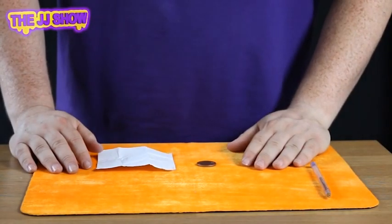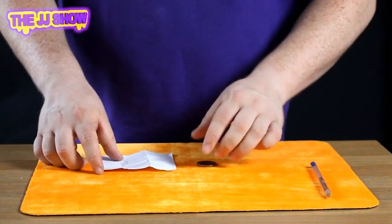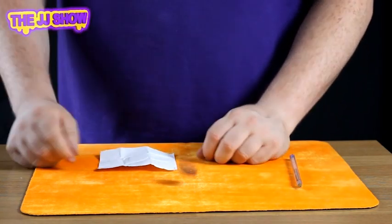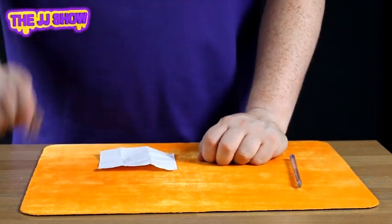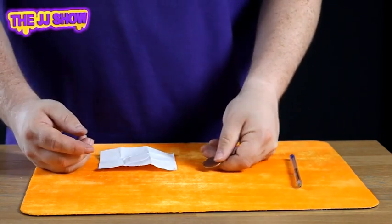Okay, the folding 2P or the vanishing 2P is very simple. What you need first of all is a piece of paper, a 2P coin, and a pen. Real 2P. You take the 2P and show it's real like this, because this will make sure that people don't think it's a chocolate coin or a foil coin or anything like that.